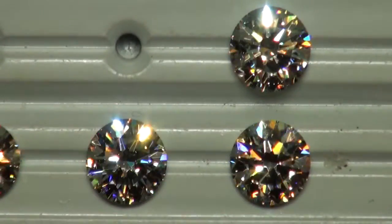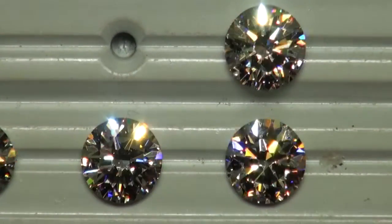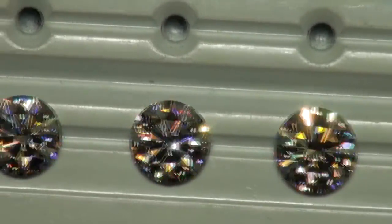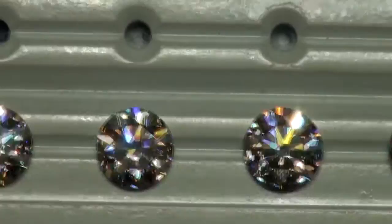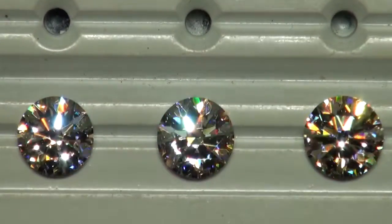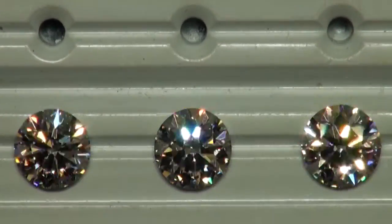So I would recommend narrowing it down to the 3 carat J VS1 bottom right and the 2.5 I VS2 on the left. We're going to bring those two into natural daylighting.